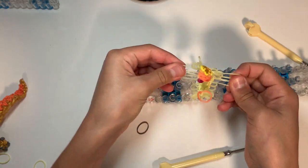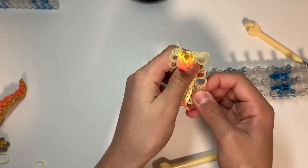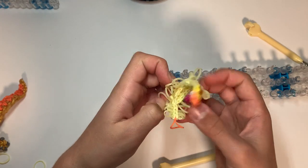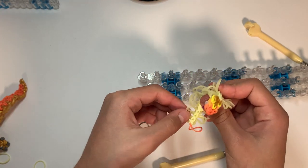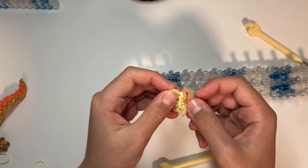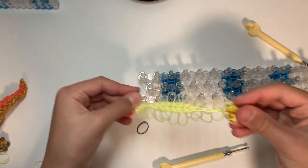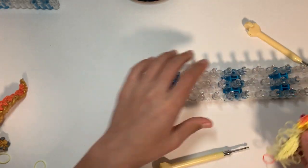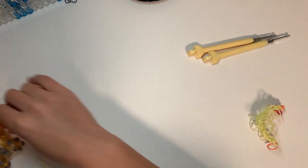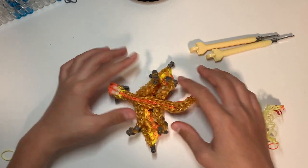We're gonna tug out all of these side loose bands to the side, and in the spots where there are two on each set, pull one to each side. Here's the finished stomach — now we're gonna attach it.